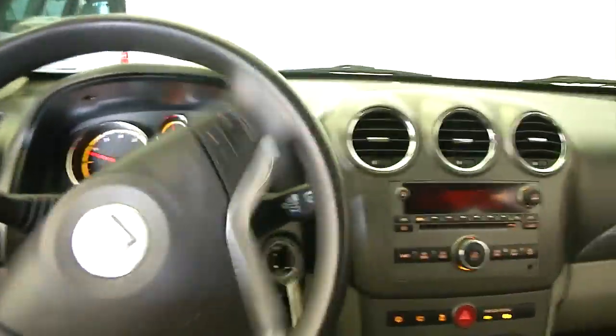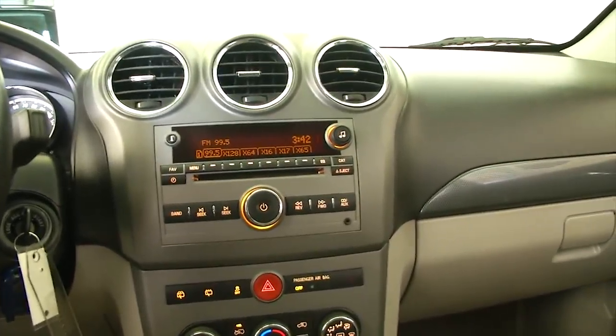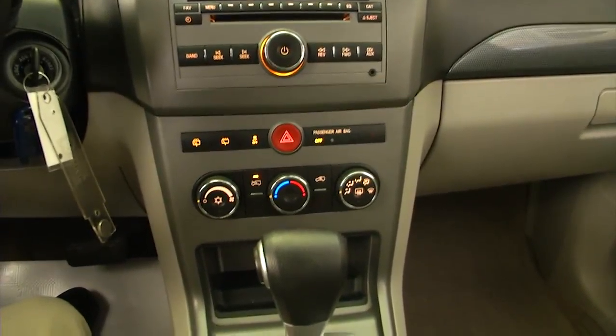Let's get in and start it up. Starts right up. Cruise control mounted on the steering wheel, AM FM radio, XM satellite available with a subscription, CD player, MP3, and heat controls.